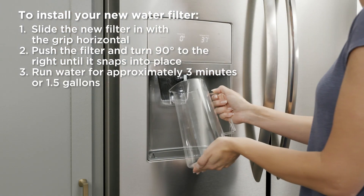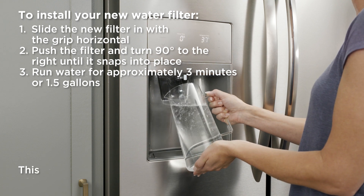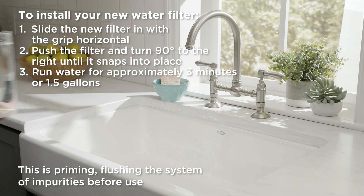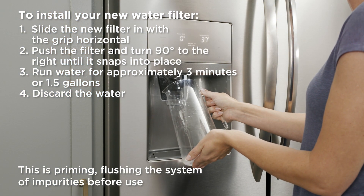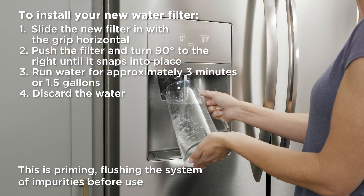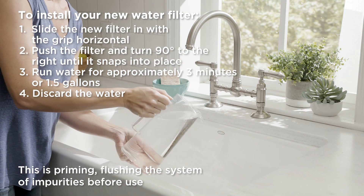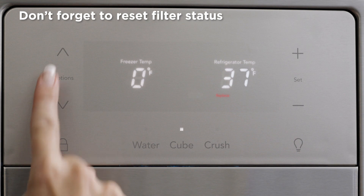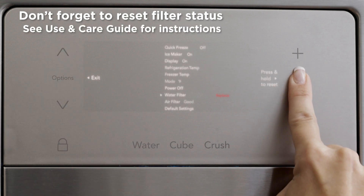Run water through the dispenser for approximately three minutes or 1.5 gallons to prime the filter before use. Discard the water. Don't forget to reset the filter status on your display by following the instructions in your use and care guide.